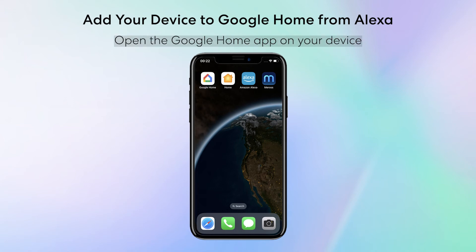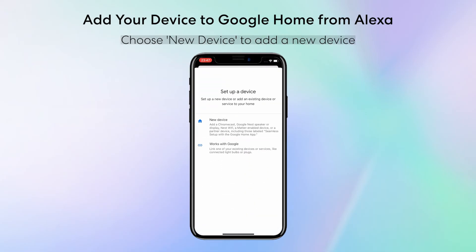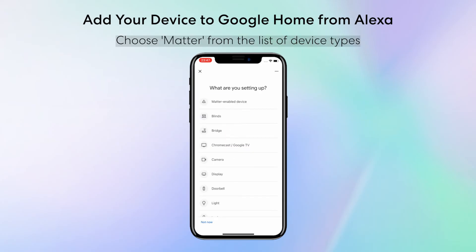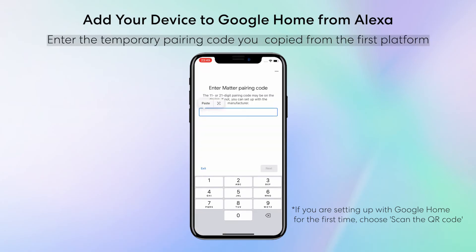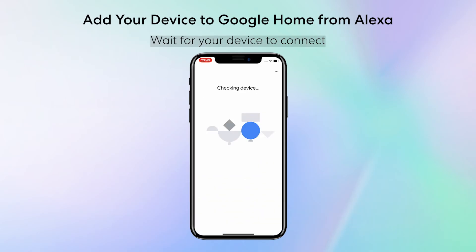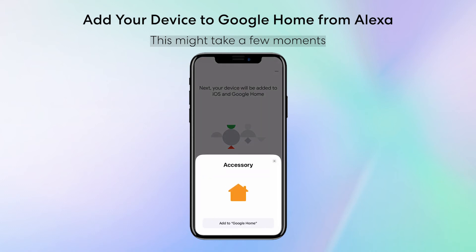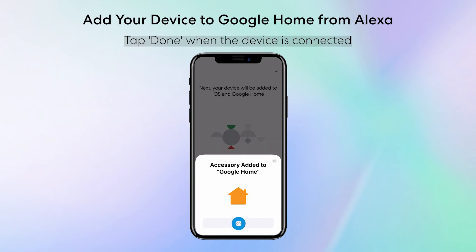Open the Google Home app on your device. Tap the plus symbol, then select Setup Device. Choose New Device to add a new device. Choose Matter from the list of device types. Tap Continue without scanning. Enter the temporary pairing code you copied from the first platform. Wait for your device to connect — this might take a few moments. Choose a location for your device, give it a name, and tap Done when the device is connected.